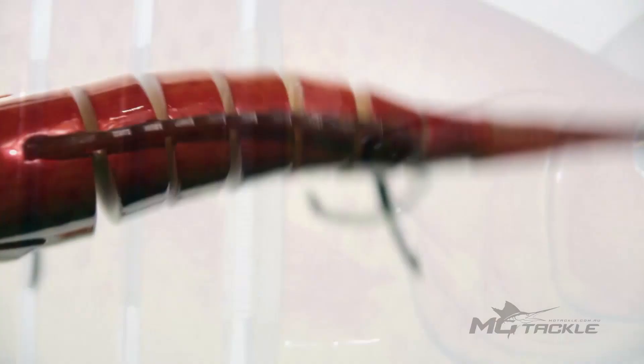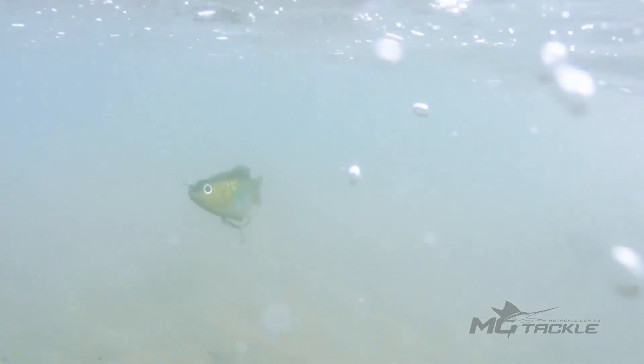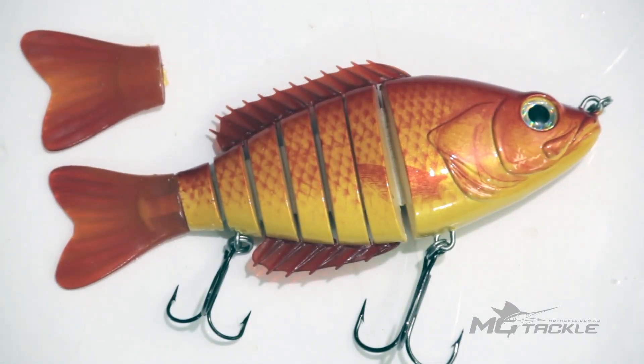The key to the LiveRevo's design is the robust Kevlar strip that holds together each individual section, allowing them to move freely and create its lifelike action. The LiveRevo's tail is made from soft rubber, and a spare tail is included with each lure.